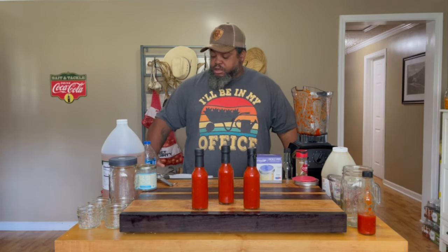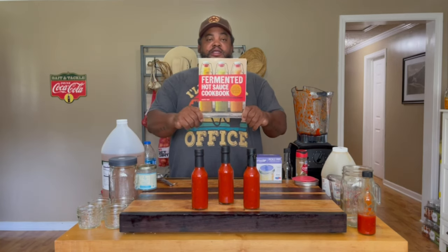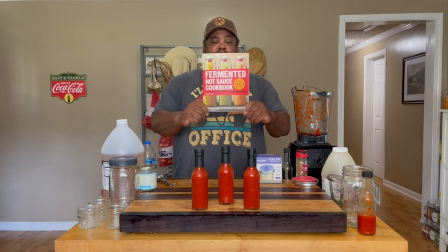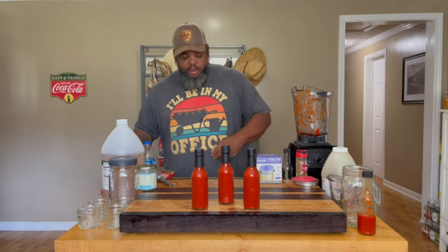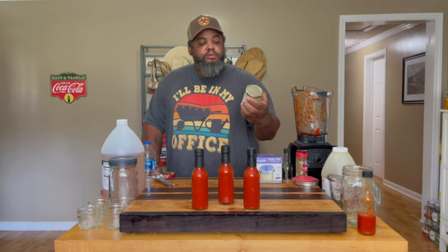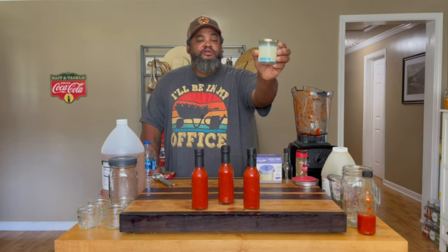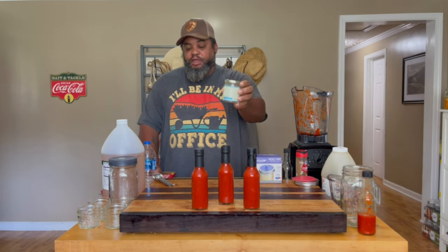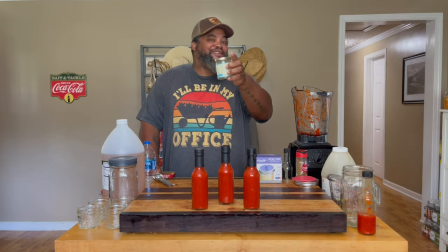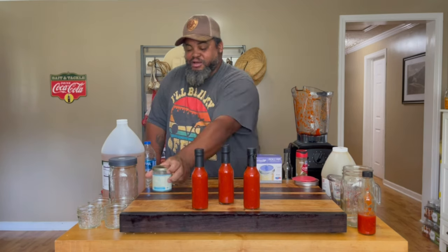Obviously there are other recipes in that book — I'll show you that book again and I'll link it below in case you want to pick it up. Also, for the salt, I like to use Bulls Bay Sea Salt — Teresa over there is awesome, and I will link her below as well.